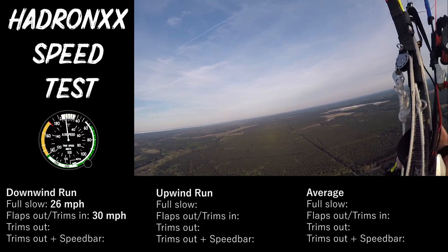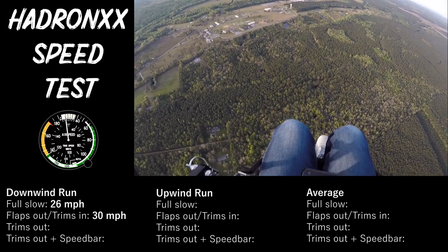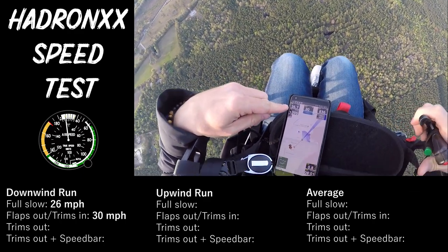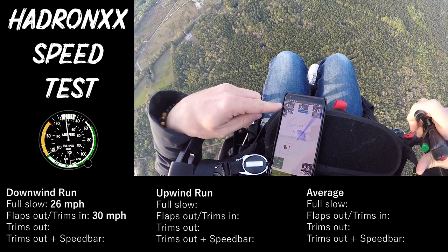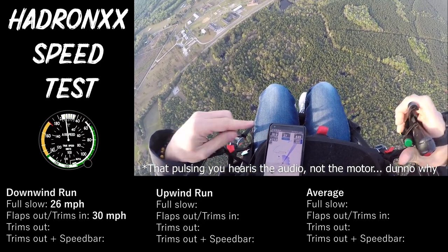Now let's go trimmer all the way out. Big speed jump there — we'll let it settle. So that was 25, then about 30, now about 39 to 40 miles an hour.